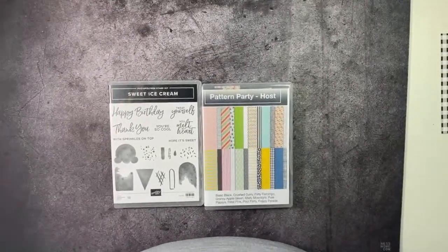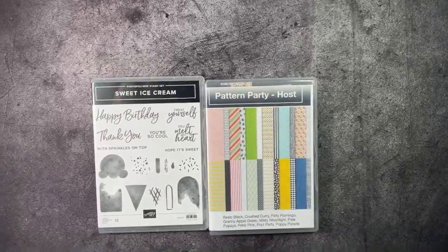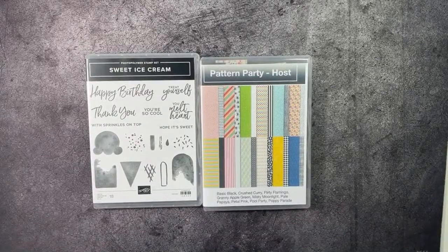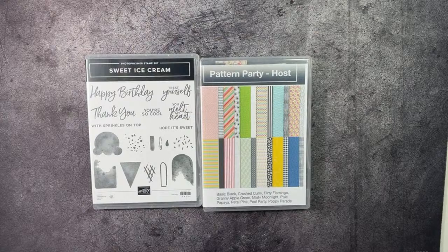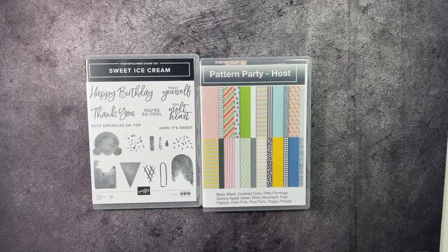Welcome to Honeybee's Stamping Hive, where a creative buzz is always in the air. I am Tashana Lundy, your independent Stampin' Up! Demonstrator in Florida, serving customers all over the United States. Today I am going to be working with the Pattern Party Host Designer Series Paper and the Sweet Ice Cream Stamp Set.